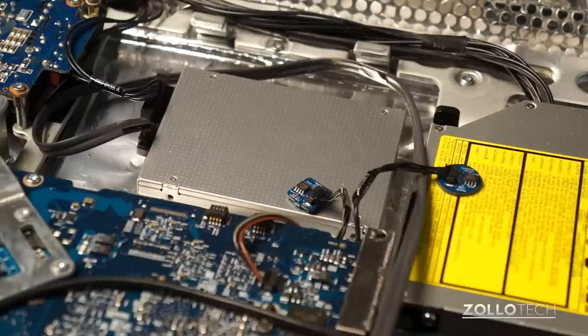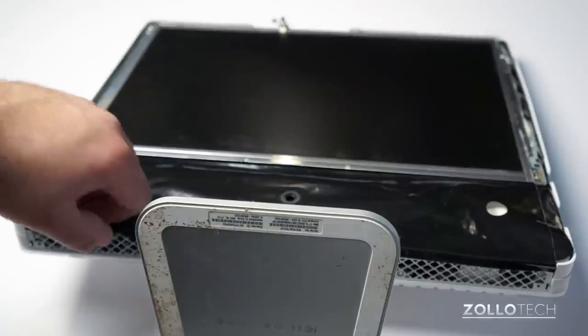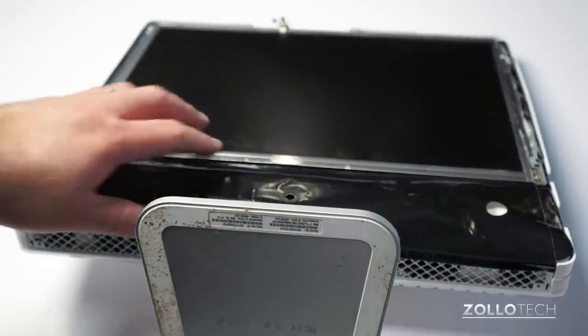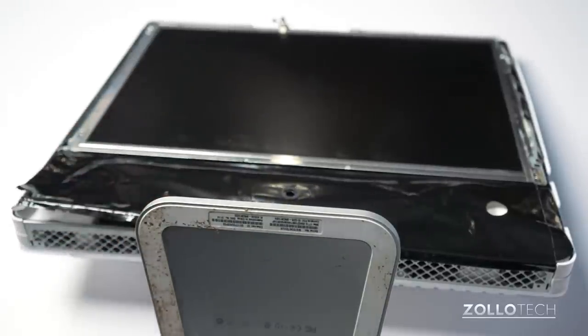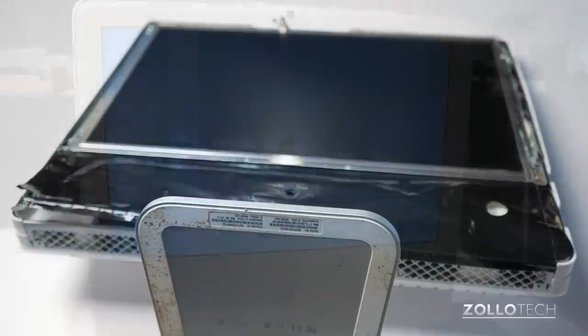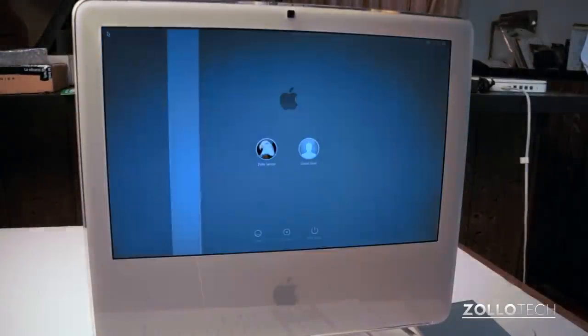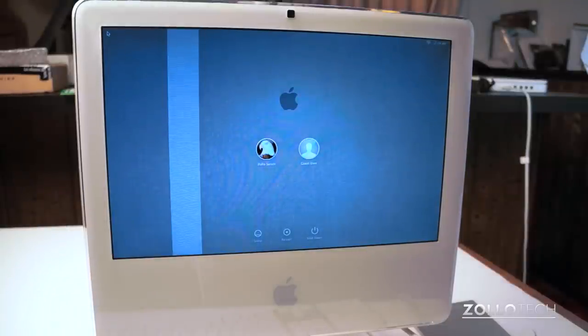Now that I have the solid state drive secure, I'm going to put everything back together and we should be up and running again. I've got everything securely put back in place. This EFI shield isn't staying down very tightly, but for the most part it's back together. I need to clip the front on and we should be all set. Now we're booting it for the first time — it's working and we're at the home screen. I'll set up my server and we should be all set. It's working well and that's how you swap a hard drive.